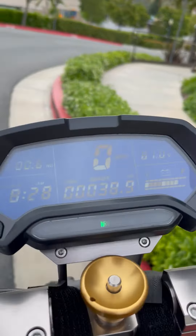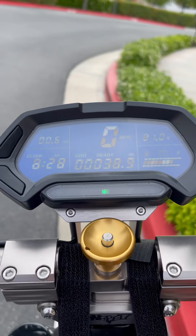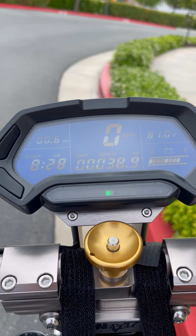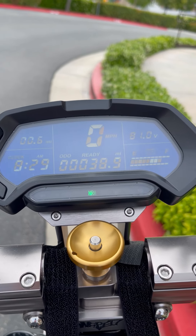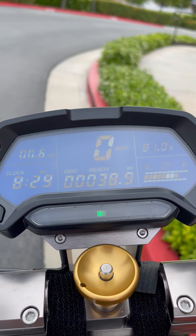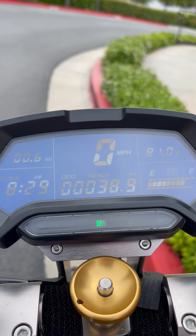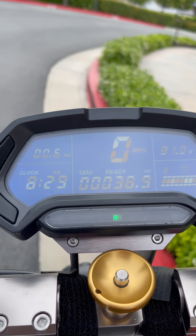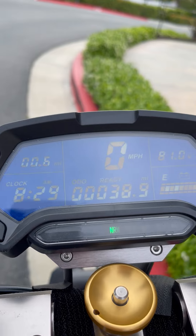We have the display, and unlike the other Wepeds of yesteryear that didn't come with a display, this one does. It displays the battery, how far you've gone — it does kilometers, miles per hour, the time, and the last trip.